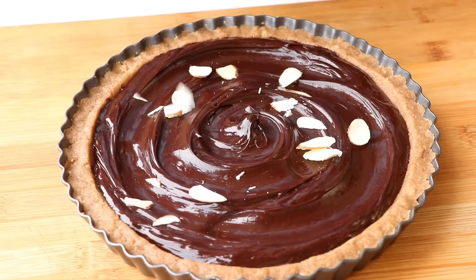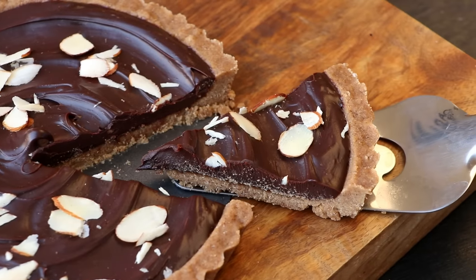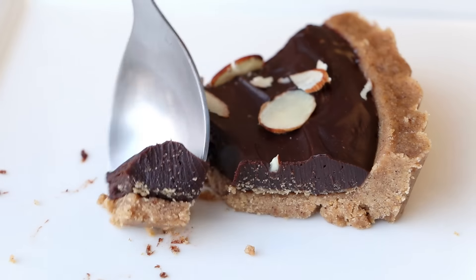Hi everyone, I am Priyanka and you are welcome to the Terrace Kitchen. In today's video, I am going to show you a very simple and delicious recipe of chocolate tart. So let's get started.